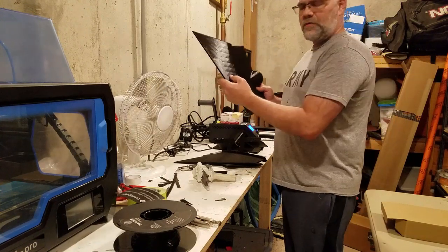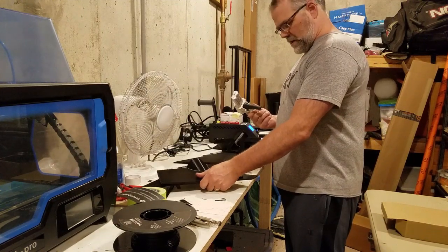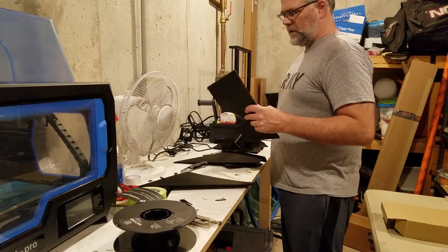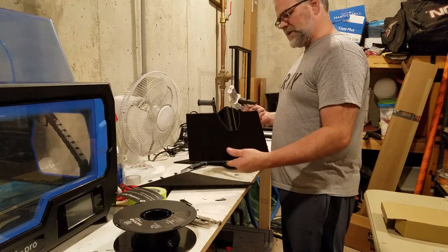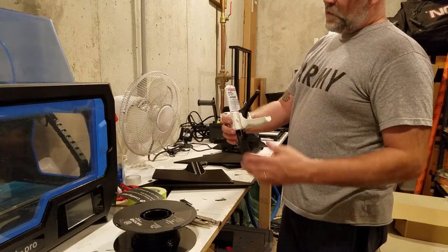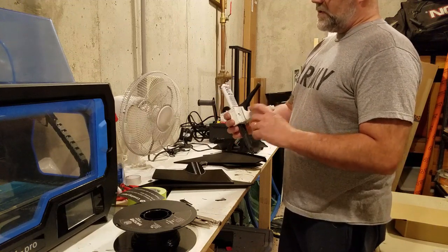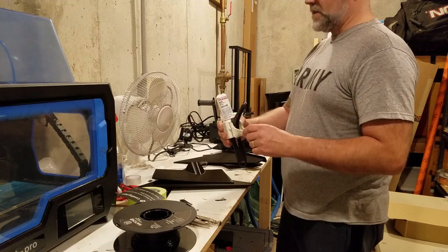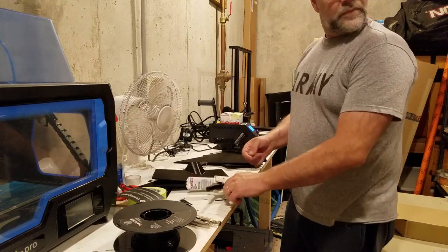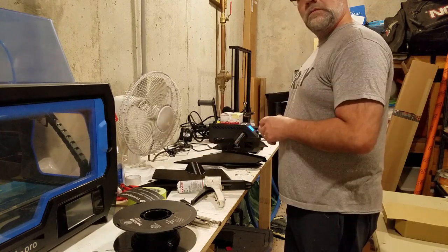For gluing these together, some people use cyanoacrylate — super glue. I don't like super glue because I don't think it's robust enough for this process. I use something more expensive: Plexus MA300, an MMA epoxy. For 50 milliliters it's about $25 a tube, but it works really, really well. This is what I recommend for putting the panels together. I'll set up and then we'll get to gluing the panels.